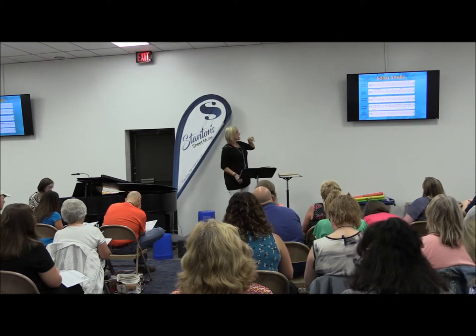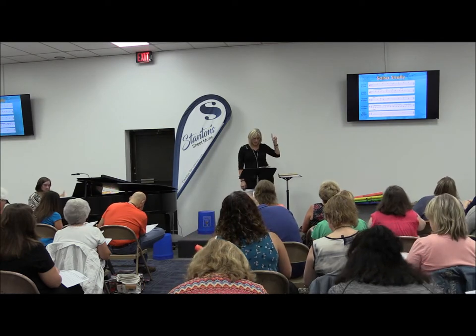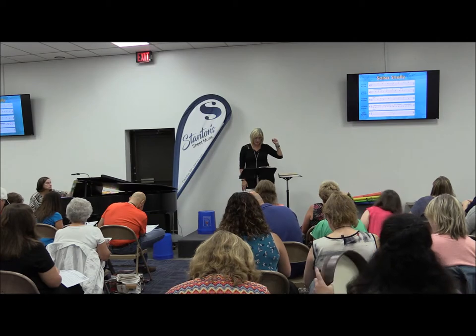We're going to actually do this now. Pick a line — you can be a bass drum, tenor bucket drum, tenor bucket one or two, metal drum, or beats bucket.